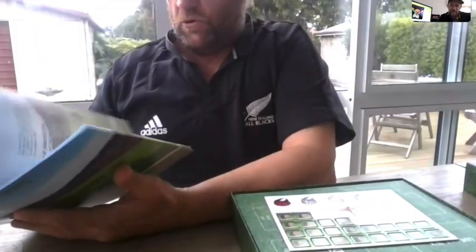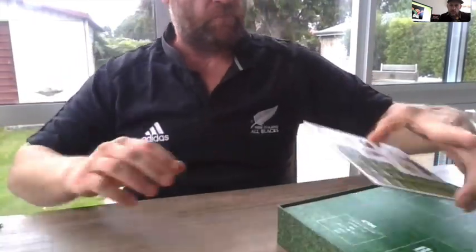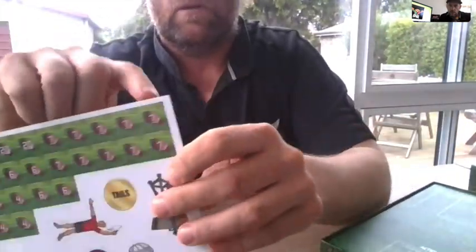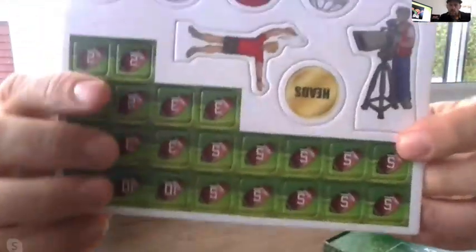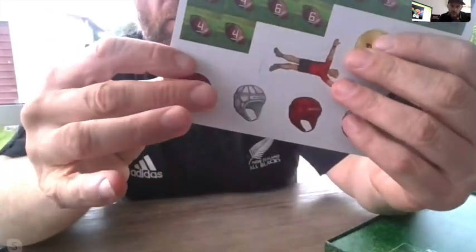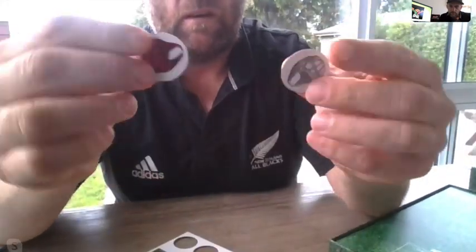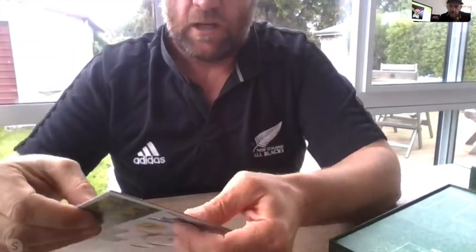Really stoked with that rulebook. Next up we have a punch card - a good bit of weight to it, two-sided. You can see the tokens - if you go here, for example, you've got seven points, so the other side will be five. And you've got your cameraman, your coin, your touch judge and your ruck tokens - really nice, pop out really easily. It's good two-mil card, quite solid.